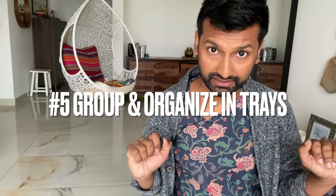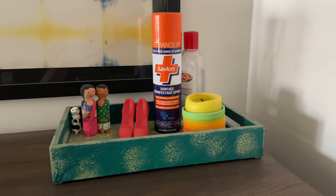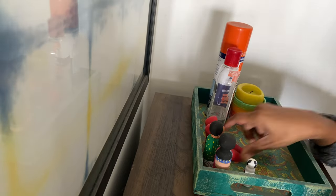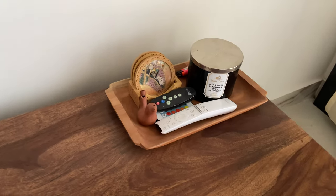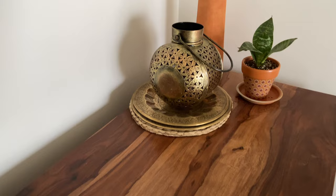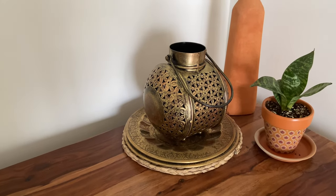Tip number five is organizing things in trays or coasters. I have done this at multiple places in my house. Organizing a group of objects in a tray reduces visual clutter, and placing mats or coasters highlights and uplifts the beauty of your decorative objects.